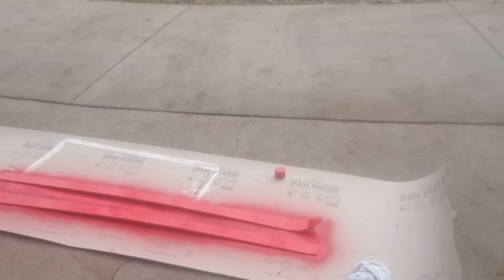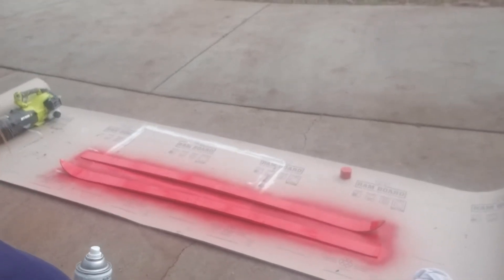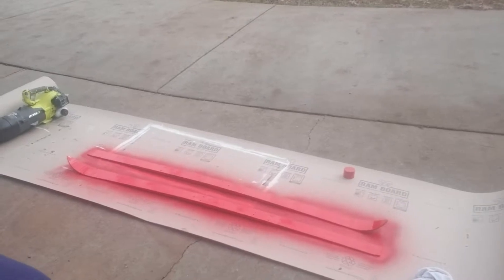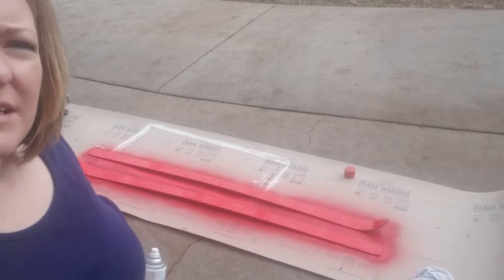So there's the first coat. It's okay, not as well as I would have liked for the first coat. I'm going to turn it just a little bit so you can see all of it. I only paid like $5 for these, so if it doesn't turn out perfect, it's okay. We'll let this dry and then I'll come back in just a little bit and give it a second coat.